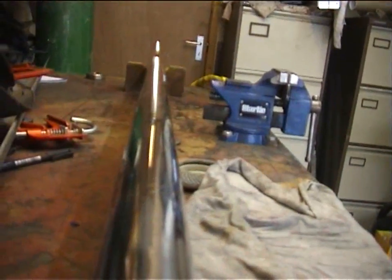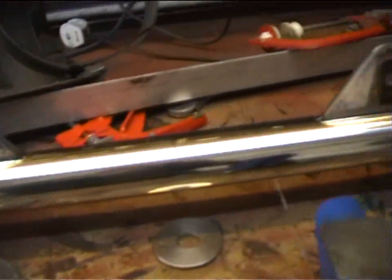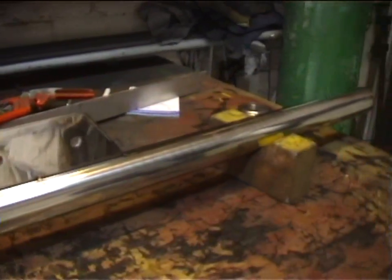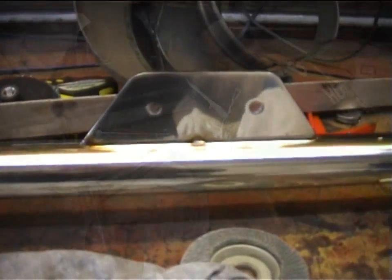Here you can see the plates just lightly tacked on. What we're going to do now is add a few more tacks and then weld these fully up.